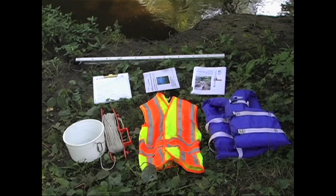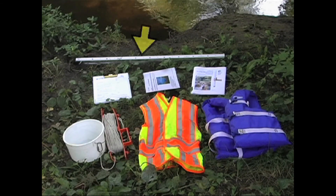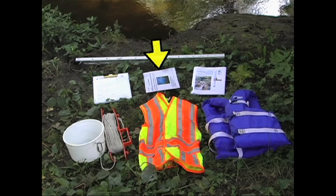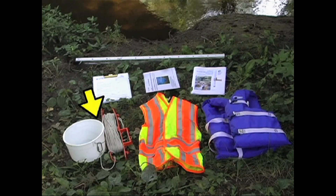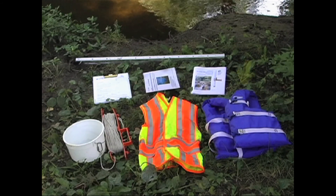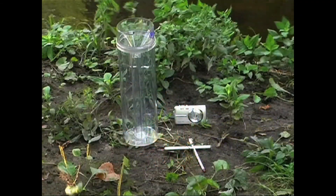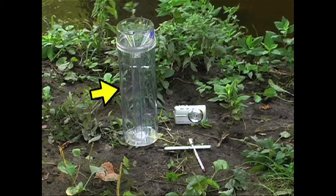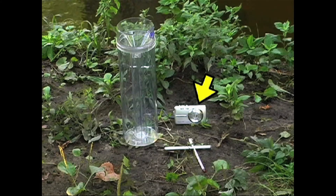To do your sampling, you'll need monitoring equipment. When you join the program, you'll receive a Secchi tube, a stream data sheet, laminated sampling instructions, and detailed instructions as part of your monitoring kit. You'll also need a bucket and rope system, a safety vest if you're sampling from a bridge on a road, and any other necessary safety gear, such as a personal flotation device. If you choose to do optional rainfall, temperature, and photo monitoring, you'll also need a rain gauge, a thermometer, and a digital camera.